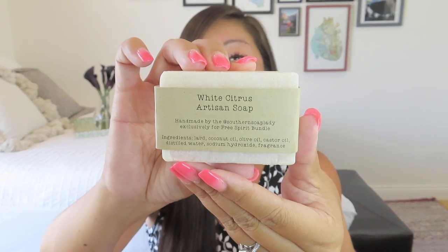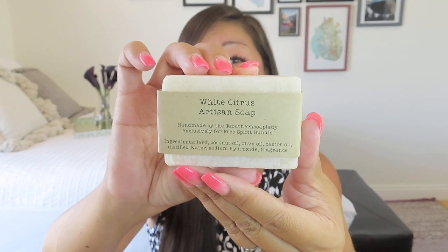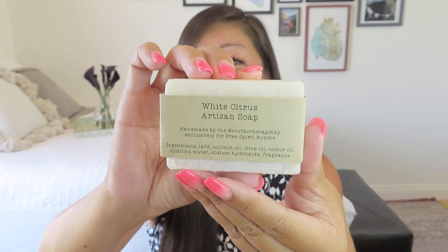The first thing is a little itty bitty one, but I always love that she works with a small, woman-owned business — and I think that's the case with this item, which is a white citrus artisan soap, handmade by the Southern Soap Lady exclusively for Free Spirit Bundle. It's just a simple little soap bar, but it smells so good. It's almost like a little fragrance bar. Just white citrus — a little bit fruity, very fresh, very summery. I love the idea of having a little bit of self-care in your home decor box as well.